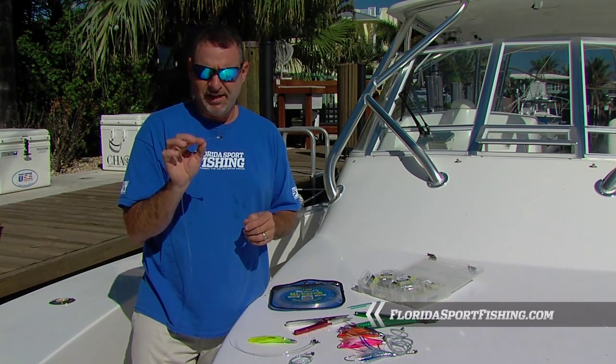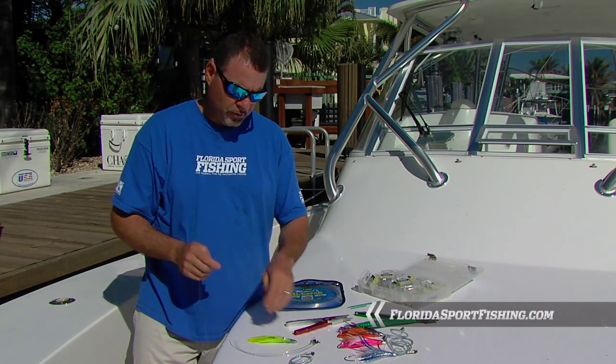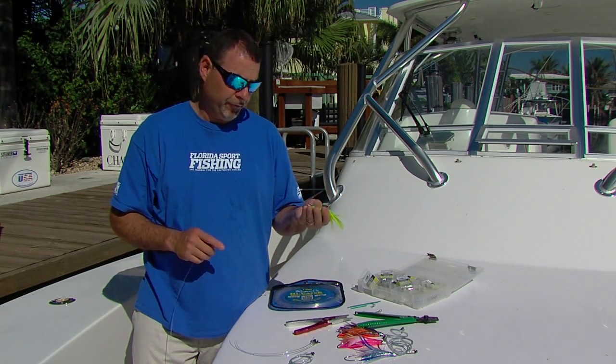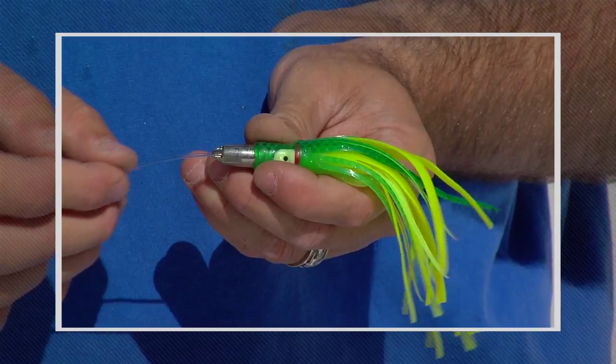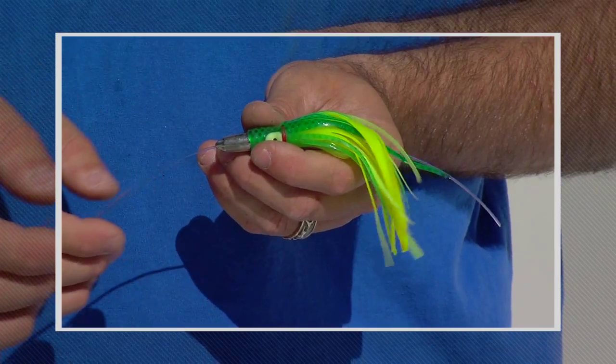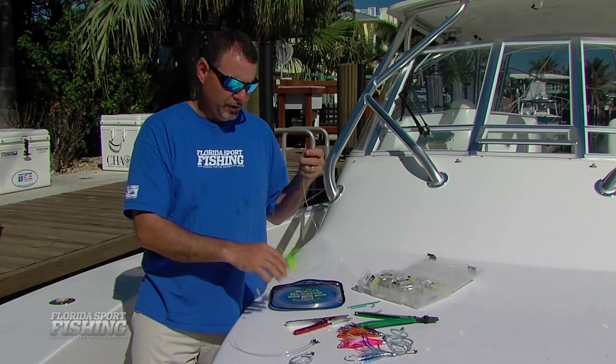So far I've got the end of my leader ready to go. I'm then going to grab the opposite end of the leader. Grab my small little jet feather — whatever type of lure you're rigging. I feed it through, obviously through the head, because we rigged the top of the leader. We now need to put the hook on. Our lure is directly on the leader.